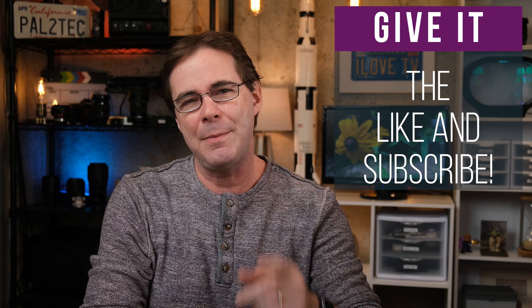That does it for me today. I will see you tomorrow on a Fast Friday episode and then all next week in brand new videos. If you like this video, please click on the like and subscribe, and I will see you soon. Take care.